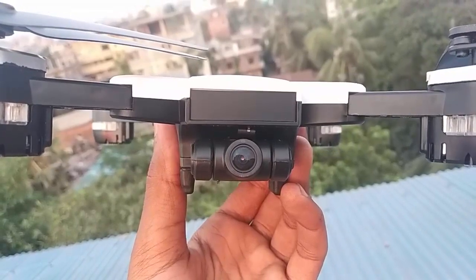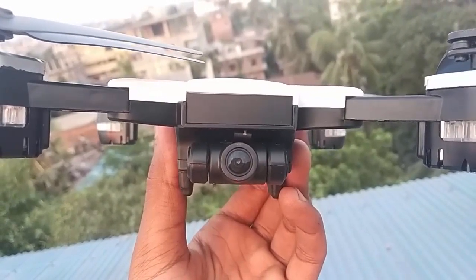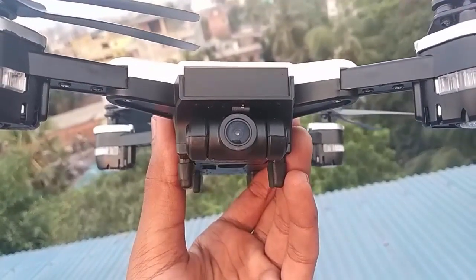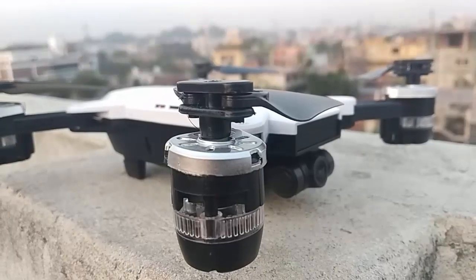It has a 2.4GHz wireless remote control with multi-channel support, and a remote distance follow action mode.